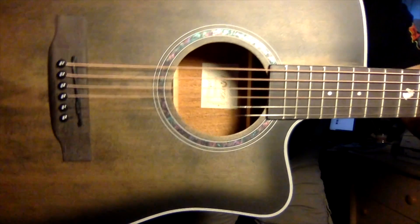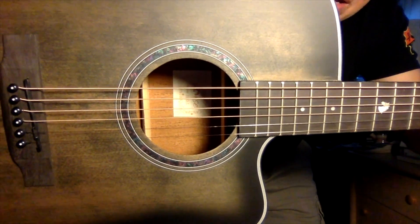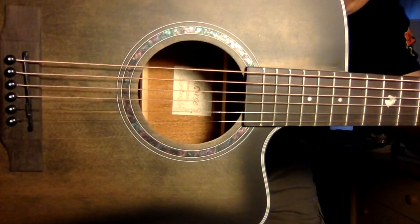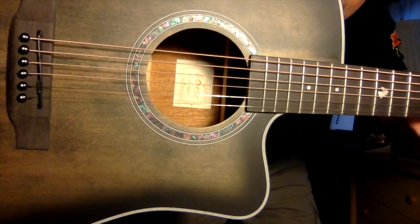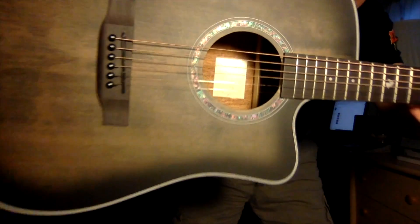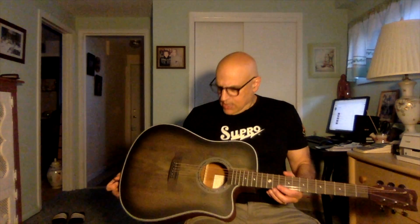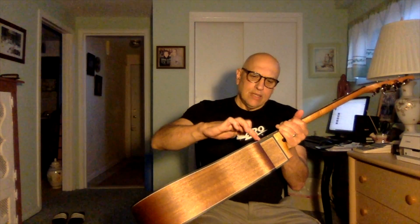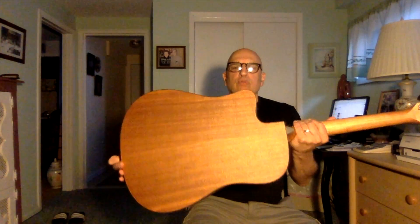The sound hole has a rosette around it. Looks like it's some sort of abalone-type rosette, multicolored. It's not real abalone — I don't know what it is — but it's attractive. The inside of the guitar appears to have X-bracing on it, and it also has a black trim of some sort around the front edge and the rear edge.